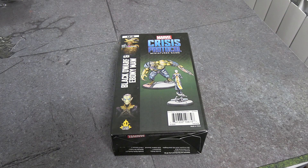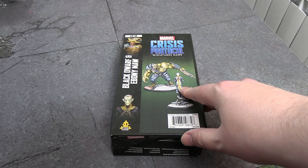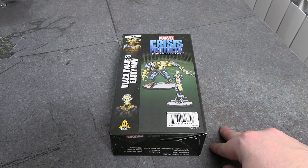Hello everybody, Flick here, welcome back to another unboxing. This time we have CP-19 from Marvel Crisis Protocol Miniature Game — Black Dwarf and Ebony Maw. A little bit late for the EU/UK; I think America had this a couple of weeks ago, but they only just now got Drax and Ronin.